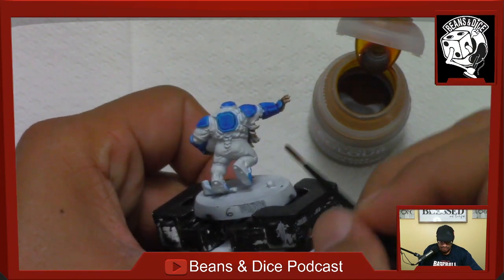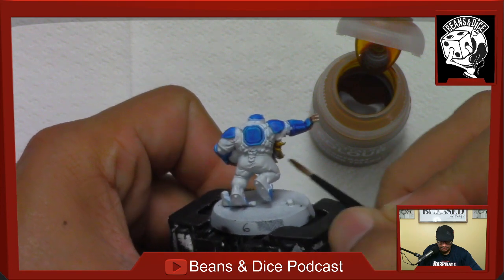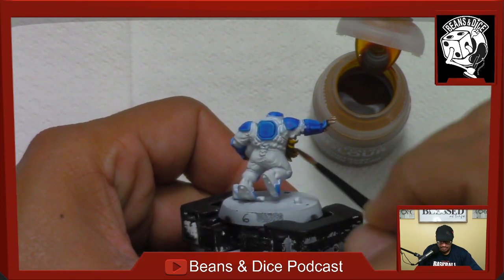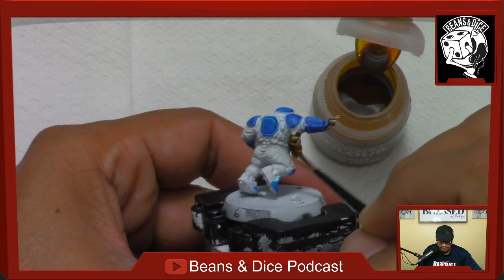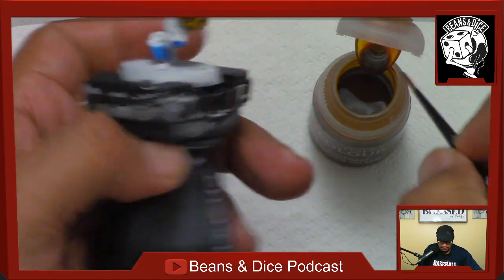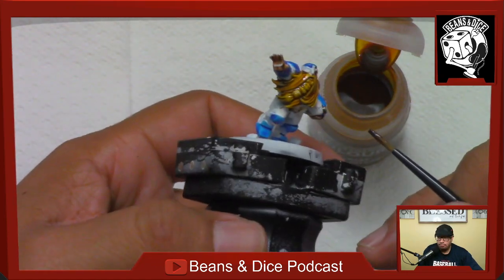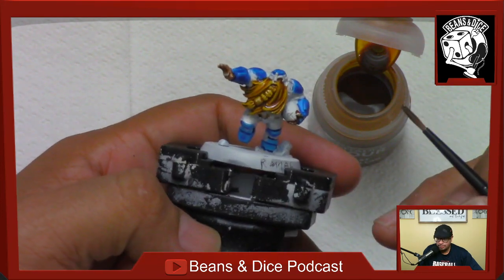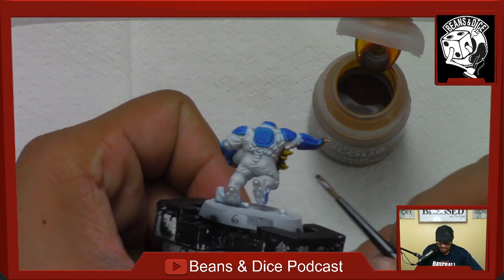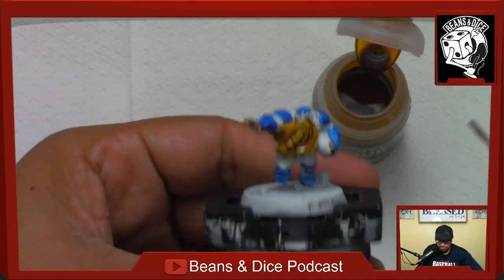I changed my philosophy on my painting because I noticed I really wasn't getting anything done. I just kept coming back to the same models, trying to fix and touch up and fix and touch up and never really finished. What I've decided to do is go with more of a permission to be sloppy — just get them done. At the end of the day, I'm going to learn a lot as I finish this team, and then the next team should be better.